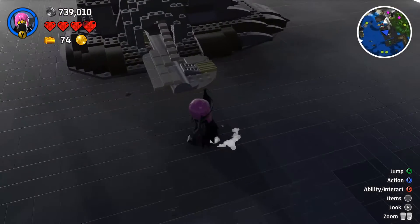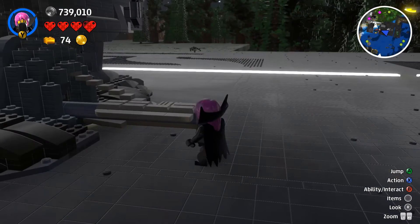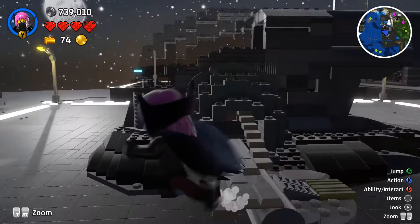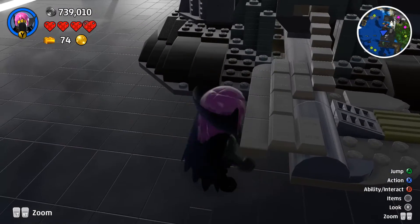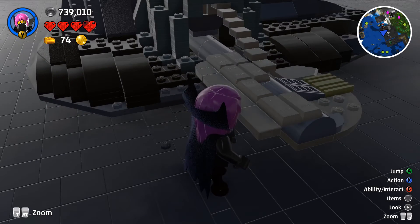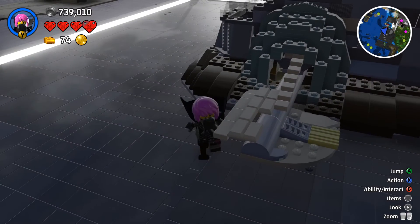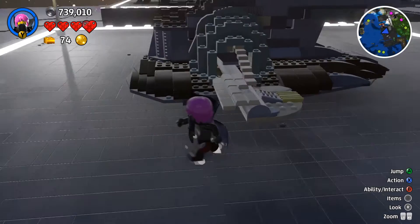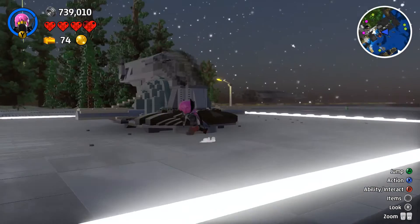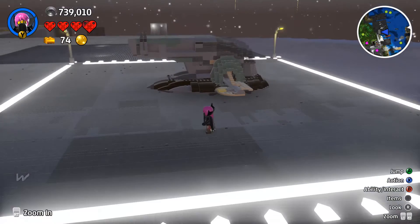Looking at the wings again, there are like flap things, like aeroplane wings have. I kind of use the ingot blocks because they actually look similar to the texture of the actual wing. And yeah, there it is — my Slave 1.